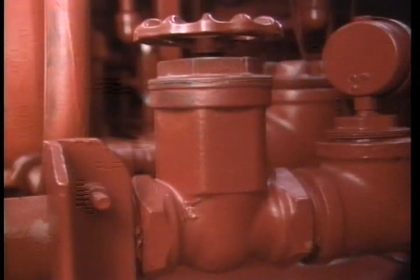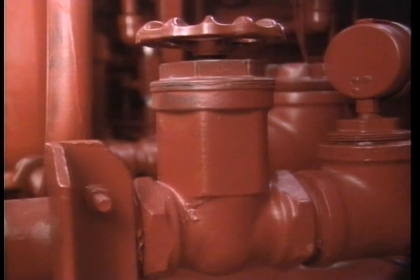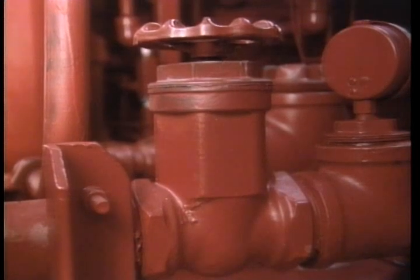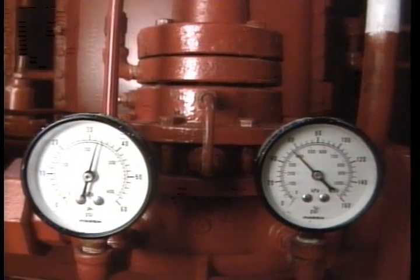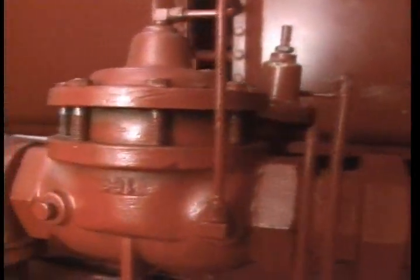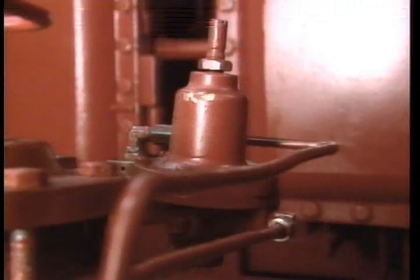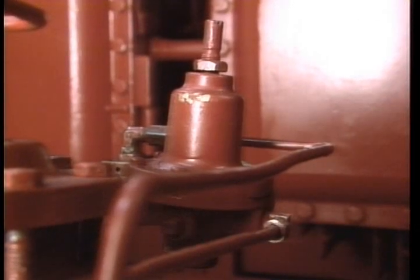Let's take a closer look at the potable water flow path. Once pot water enters, it passes through a Y-type strainer. This gate valve remains normally open — you can close it if you need to make repairs to the mix system downstream. Next, it passes through the water pressure regulator, then is stopped by the two-inch regulator control valve.